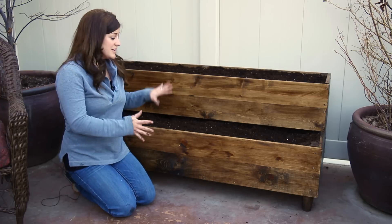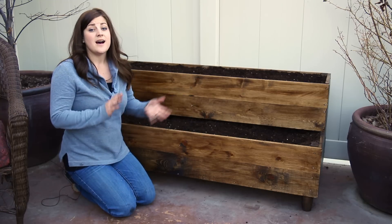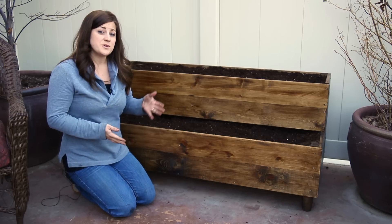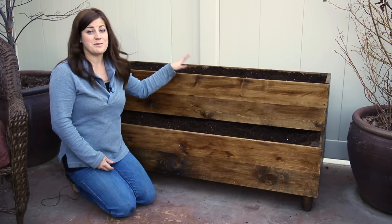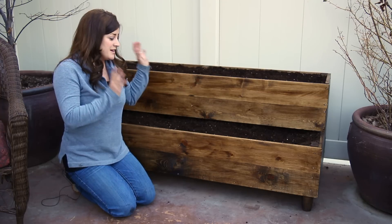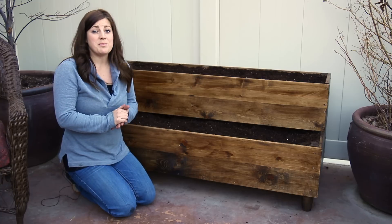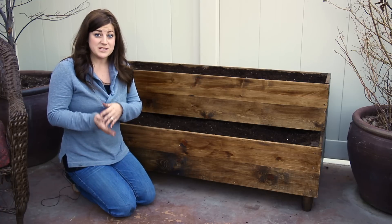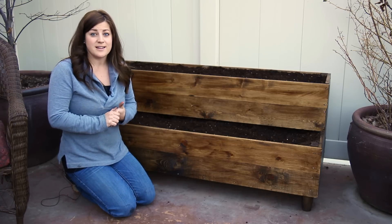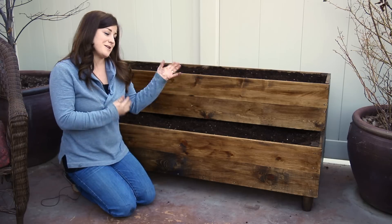We've got all the construction done, it's filled with soil, and it's ready to be planted. In the next video I'm going to show you what I'm going to plant and why, and also how to build a cold frame greenhouse over it — it's a cool shape so I think you guys will really like it. Be sure to watch for our next video. We're going to be posting update pictures on Facebook, so if you haven't liked us there, head on over. Subscribe to our channel so you keep getting our videos — see you later!